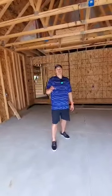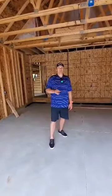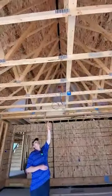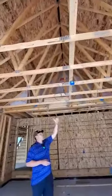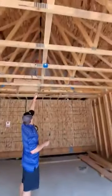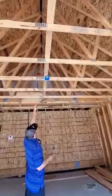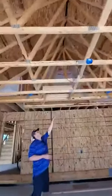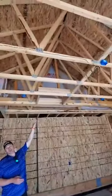I want to talk about garage framing rough. This is a great example of attic access required when it's greater than 30 inches in height, but you can measure it from the bottom of the trusses. You have your attic access, which happens to be a minimum size 20 by 30 inches.